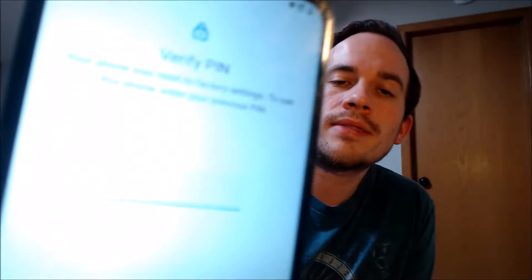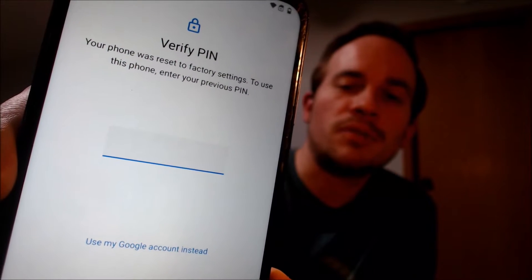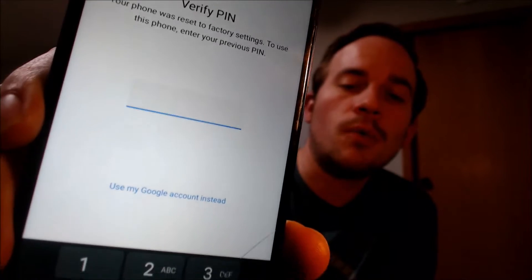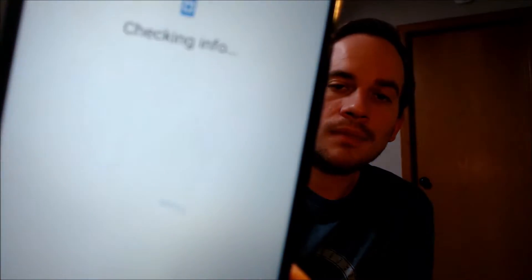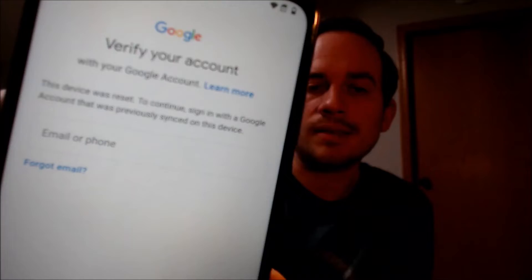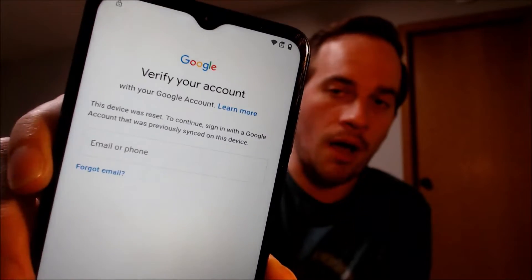Here with us today, we have a Motorola Moto G Pure, and this device does indeed have the Google account lock enabled because, as we can see here going through the setup steps, we get to the screen that tells us that the device was factory reset. To continue, we have to either verify the previous security screen pin lock that was used, or if we tap on 'use my Google account instead,' it'll pull up the secondary option that tells us we can also sign in with a Google account that was previously on the device.